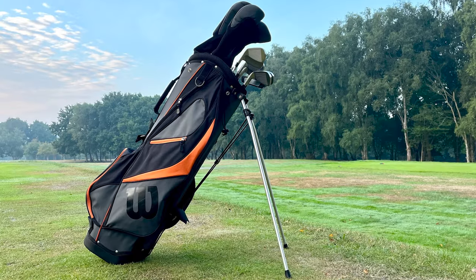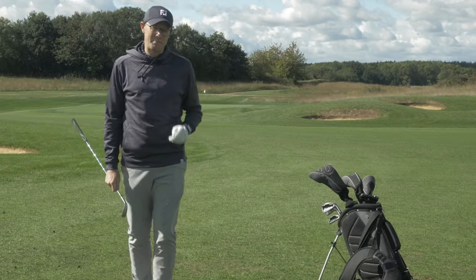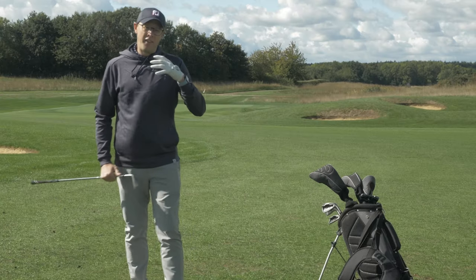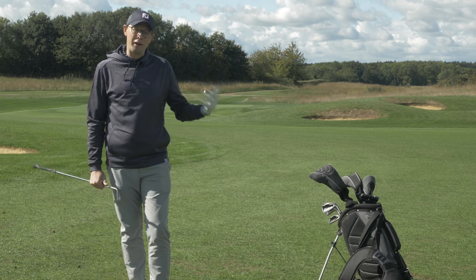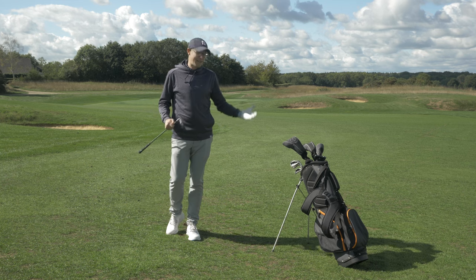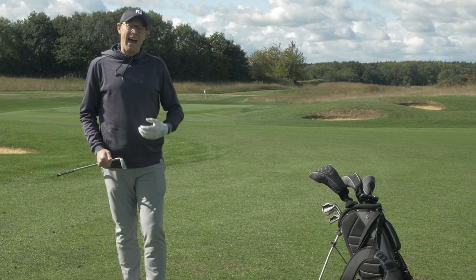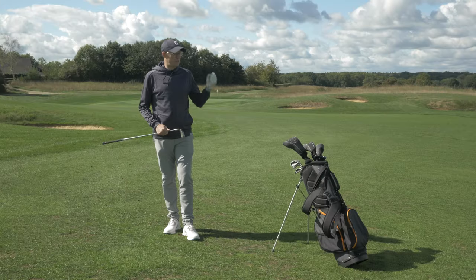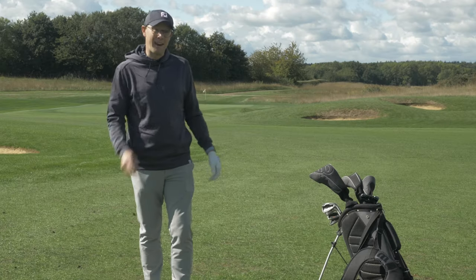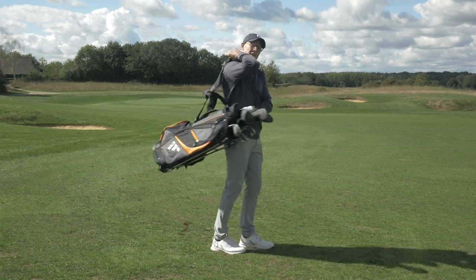So there you have it — that's my look at the Wilson X31 package set. All in all, I think this is a pretty good investment. The reason is that the irons are so good. The other clubs will do a job, but the irons I think are really good and will serve you well over time. Any beginner or golfer looking to kick themselves out from a standing start is likely to want to make upgrades as they improve, and this set offers the foundations to work from — with the irons forming the lion's share of the set. It's got a pretty good bag as well. Thanks for watching — we'll see you next time.